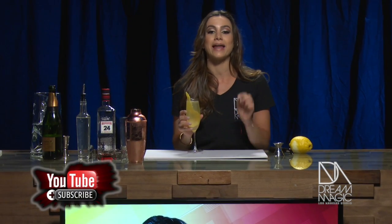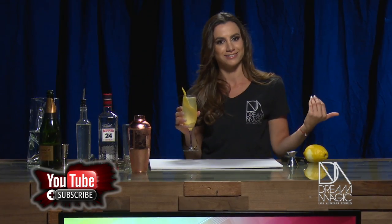And there you have it. Mind you, this is a very popular drink — it was featured in the movie Casablanca and two of John Wayne's movies. So I suggest you give it a try. Cheers. And as always, thank you for tuning in. Make sure to subscribe to Dream Magic Studios, our YouTube page, so you can get more recipes, more info, and of course, you get to share with me. Cheers!